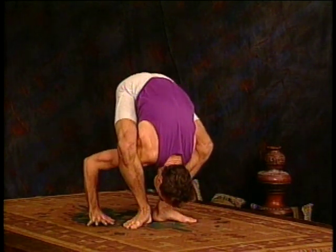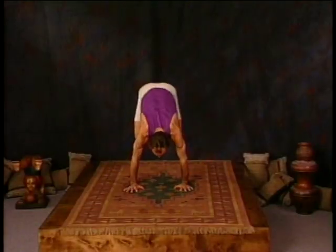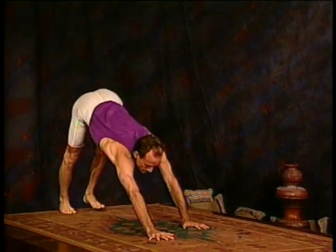Release once again. Lift to titibasana, move back through bakasana, jumping back, and lifting through upward dog, downward facing dog.